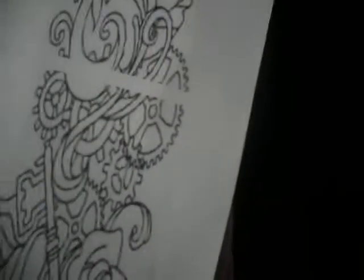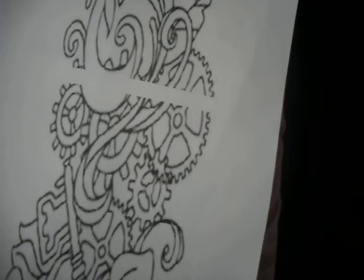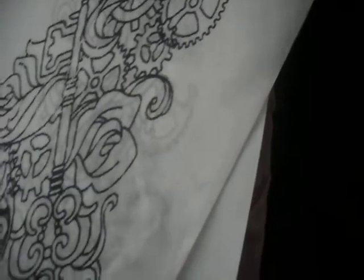The reference is tiled, but the actual stencil is in one piece.